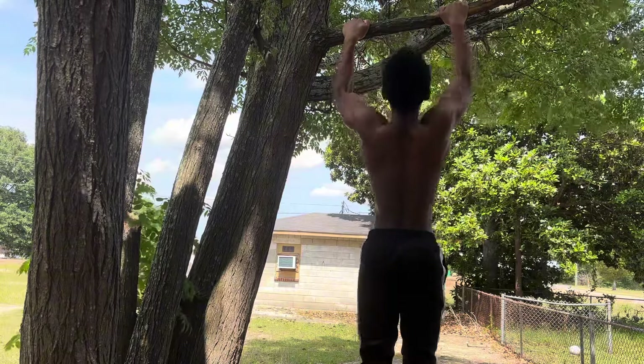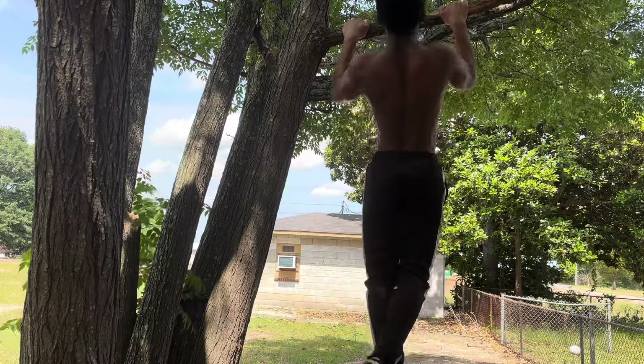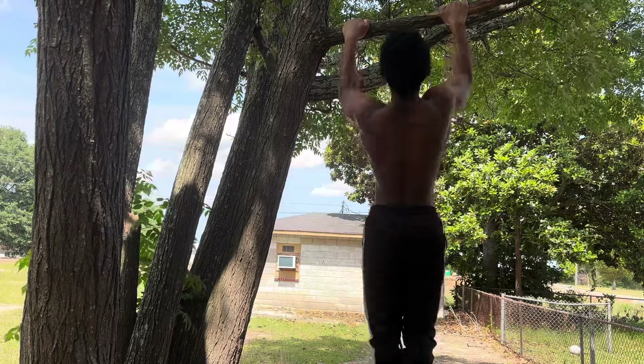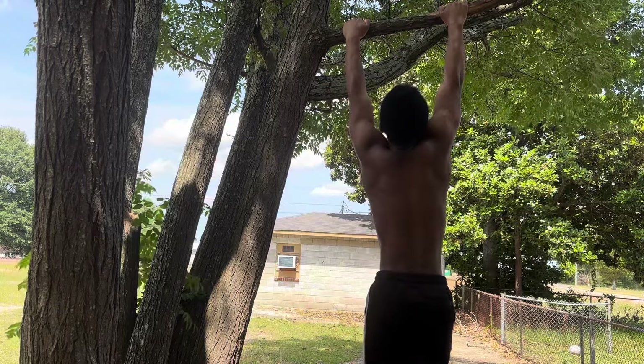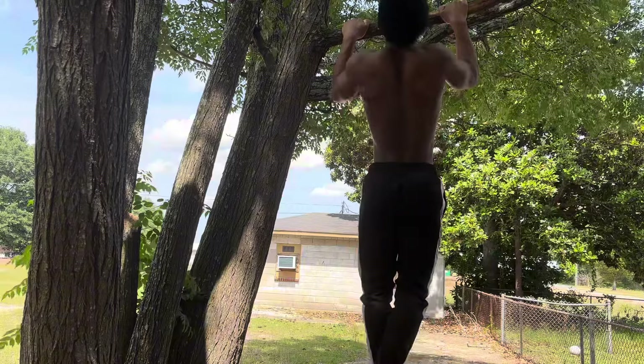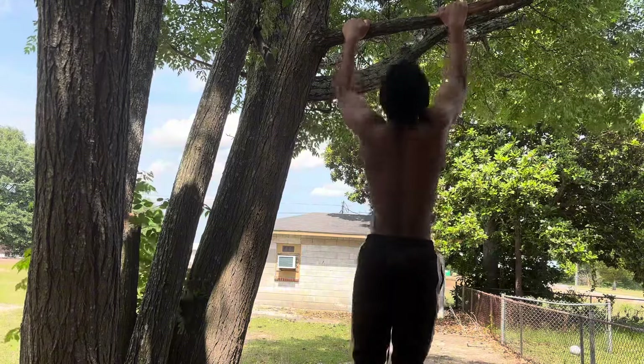Then I moved on to bodyweight and did slow and controlled reps. The harder it got, the faster I went, but right there I just wanted to go really slow and controlled. On back days, I don't really like going too fast with these movements because I really want to feel it in my lats when I'm doing it.